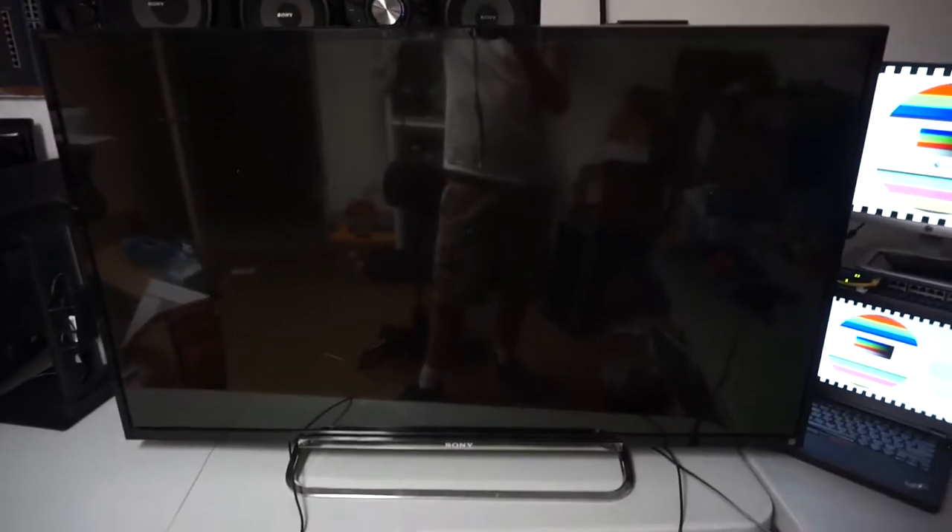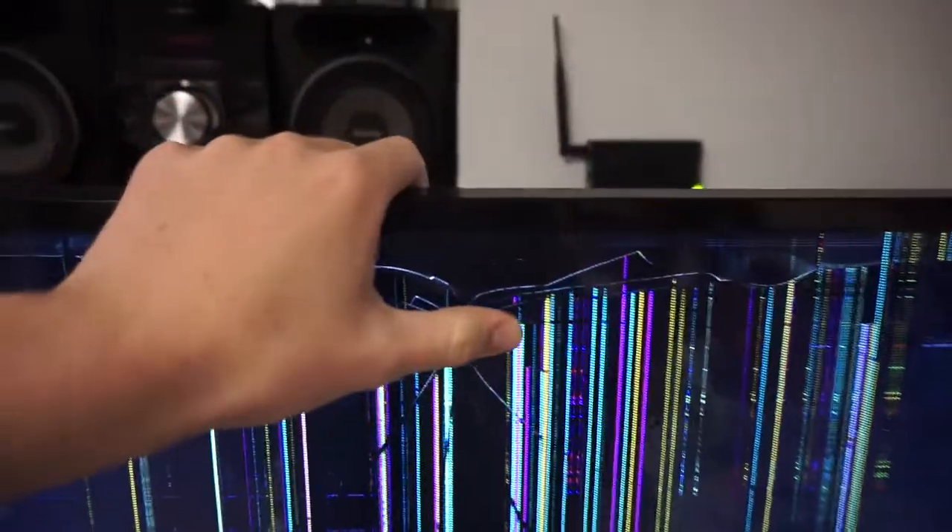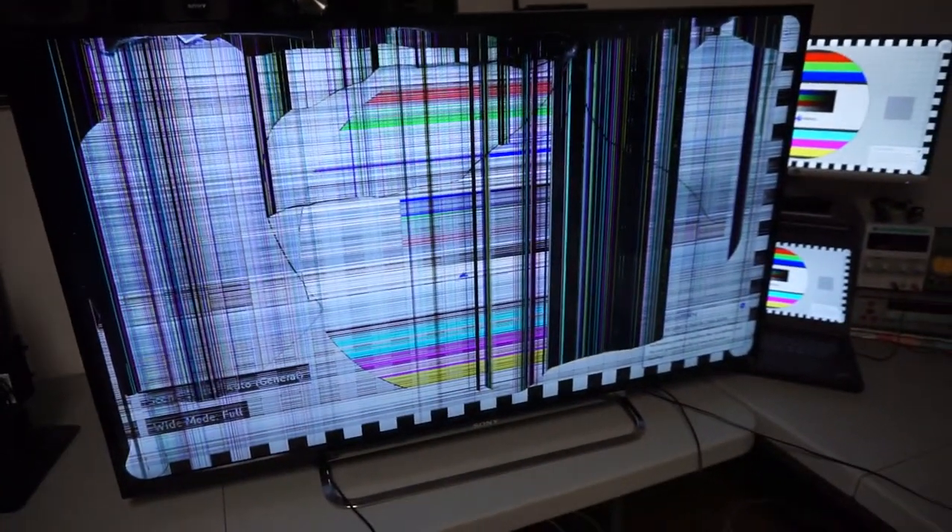I believe it's a 50 inch. And of course it has a few issues, otherwise it wouldn't have been on the road. When we turn it on, as you can see, the screen is just completely cracked. There's actually an impact point right here. When I found this TV, there were actually footprints on the screen, so it's probably worse than it was originally. But other than that, it appears to work. It's supposed to be displaying this image right now, and you can kind of see it — the red and the green and some other parts of the test pattern.